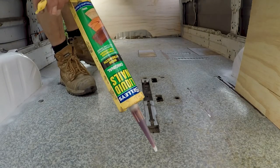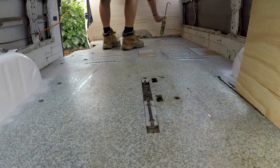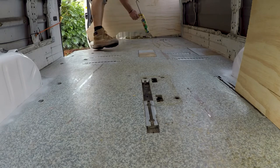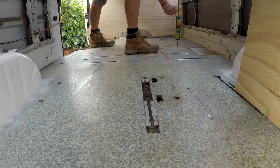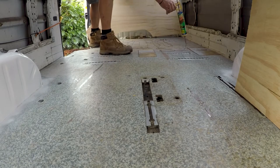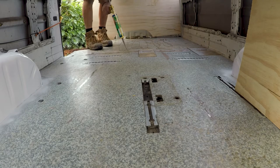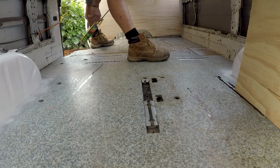Glue the ply down with good old liquid nails. This ply is just an underlay for the vinyl — it's not structural in any way, so I'm just gluing it to the old vinyl here, just so it doesn't slip around. When we finish the van off we'll be putting edging around it all anyway, so it won't be able to move. I've marked a line on the floor here — just put it around the middle, but then concentrate just off that line.